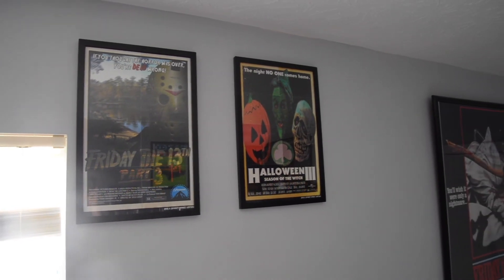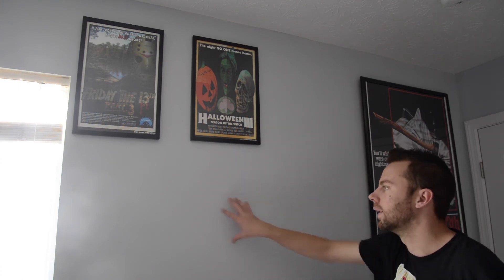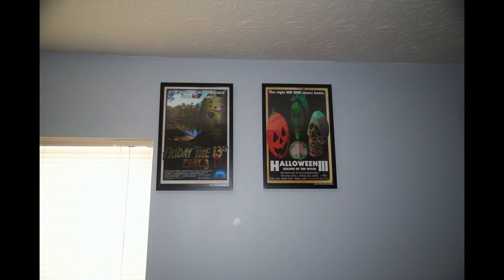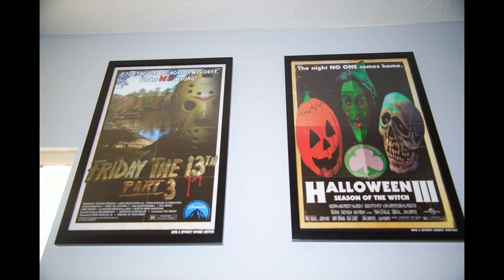I'll put them up a little higher just because I plan on buying more from that website — I might put a couple below. I think one more will go right here, so I'm going to try to buy at least two more. Maybe I can put some action figures or other decorations on the sides — I'll figure it out. That'll do it for this video. Thank you everyone for stopping by and watching. I really like the way they turned out up on the wall — looks really, really nice. I'll see you guys in the next video.